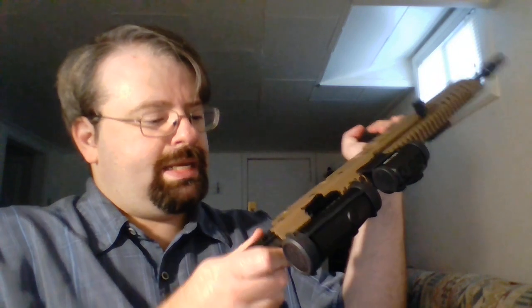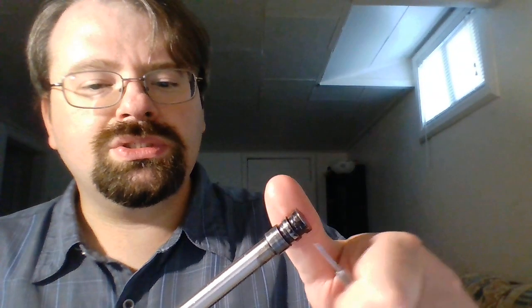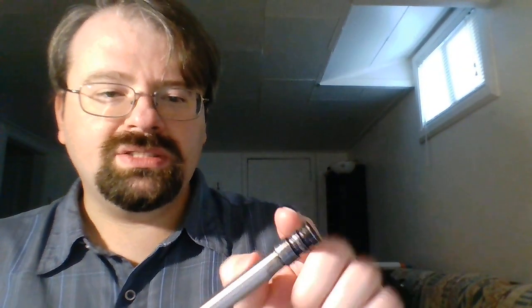The bolt and bolt carrier just slide out of the gun. Here's where we start getting into some interesting things. First, you'll see the gas piston, which has a very, very sharp contour to it. You'll also see the gas rings typical of AKs. In AKs, these little gas channels are there basically to make the piston more efficient — as gas comes back, it swirls over the edges, forms little eddies inside the gas cuts, and increases the overall efficiency of the system.